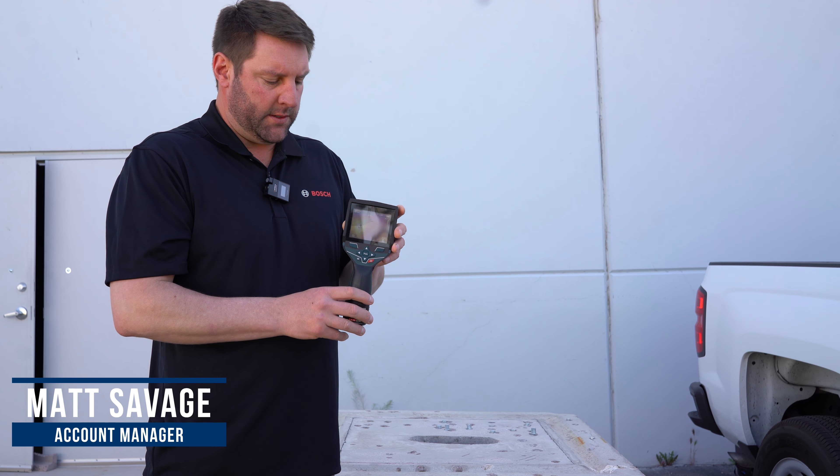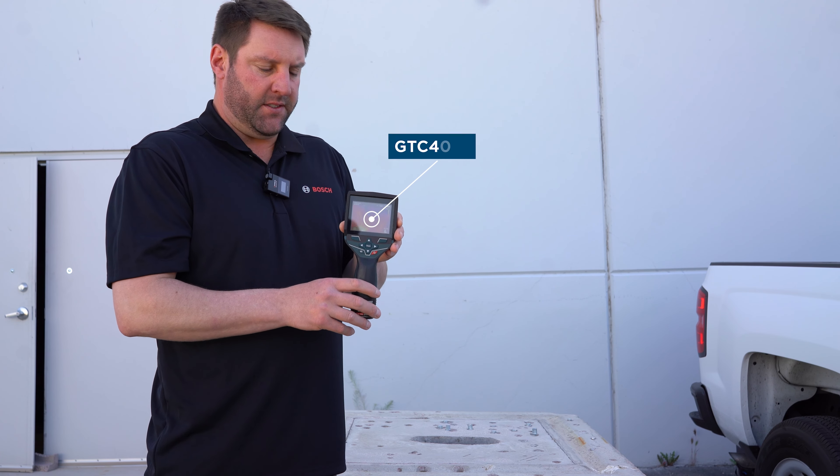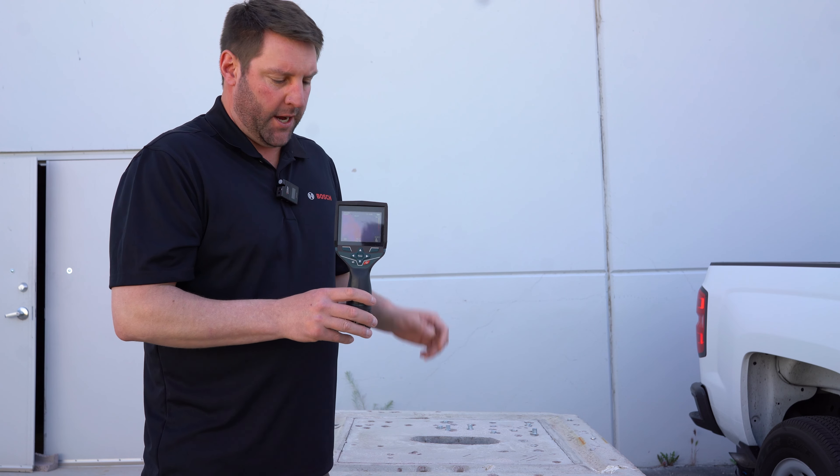Hi, my name is Matt Savage with Bosch Power Tools. Here we have the GTC 400C. This is a thermal imaging camera.